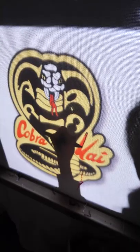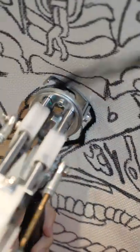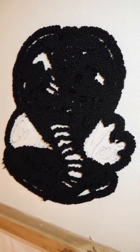You said Cobra Kai, so let's make it into a rug. I start with the outline using black. This had a lot of detail, so it got confusing pretty quickly. As you see, it's ugly.